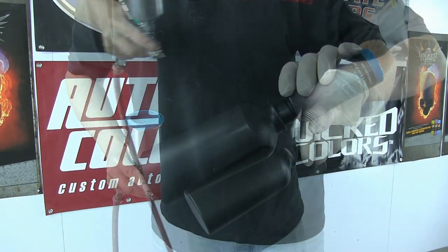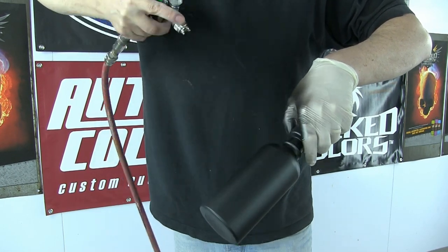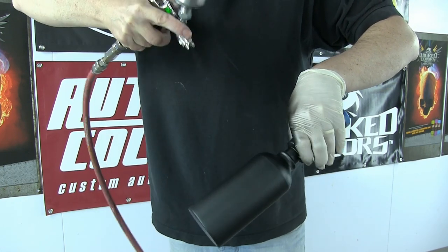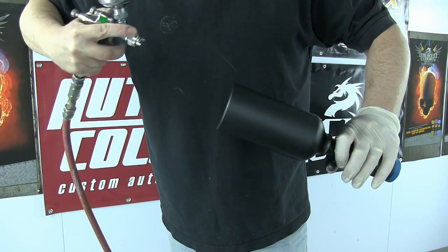So once I've got this dry, you can see I'm just starting to come in now with my third and final coat. I can't emphasize how much paint and materials you're going to save by using the color-coded sealers from the Autoborn line.